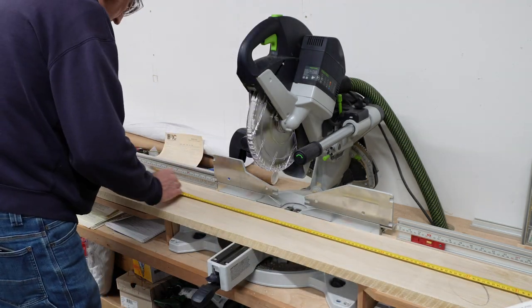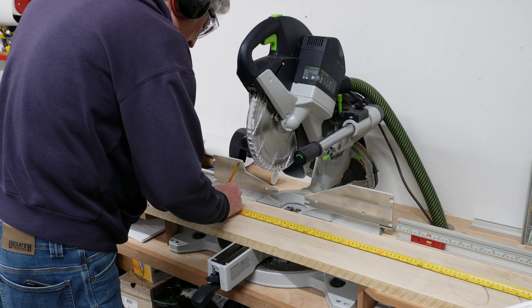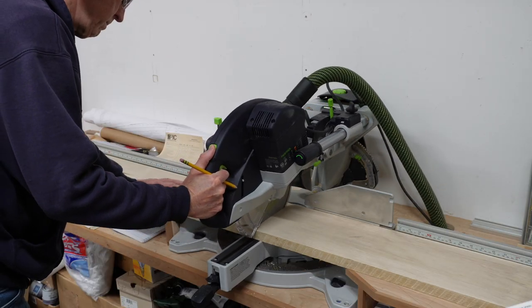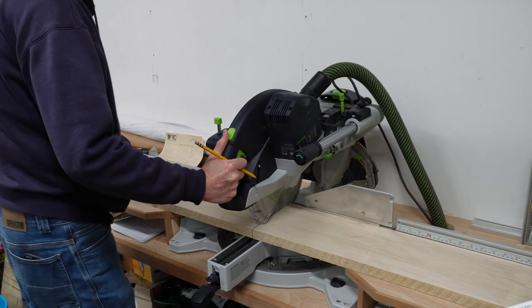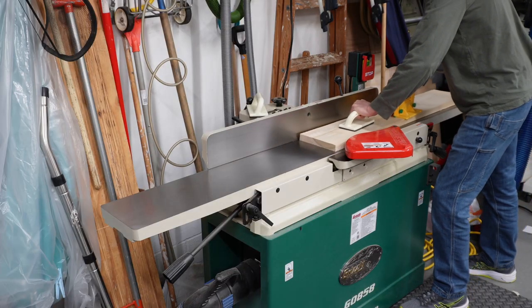Hi guys, my name is Dennis. Thanks for joining. My wife wanted to purchase a dresser and I looked at that as an opportunity to build one. I found plans for a traditional shaker dresser on the Epic Woodwork site with Tom McLaughlin and it looked like just what she wanted.